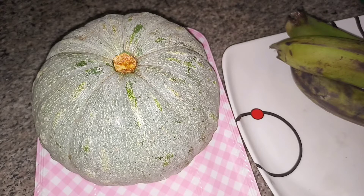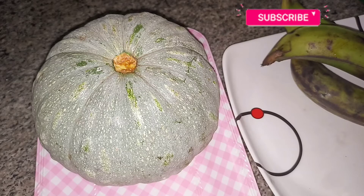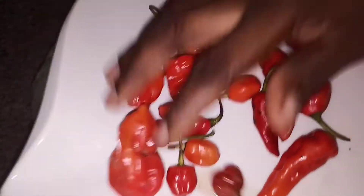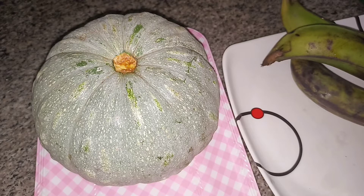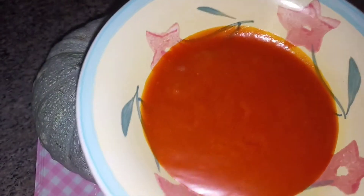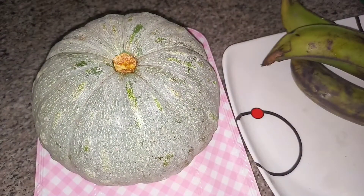Here are the ingredients for preparing the Anyo, the fluted pumpkin. I have my fresh pepper here. Here is my palm oil — use palm oil to prepare the Anyo, the fluted pumpkin. Then I have my crayfish here, it's already blended — blended crayfish. Then I have my salt here.